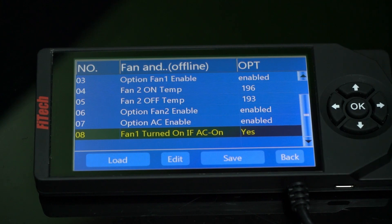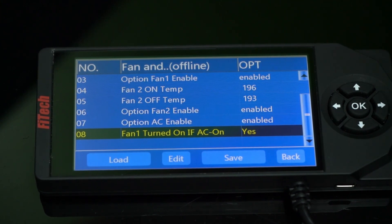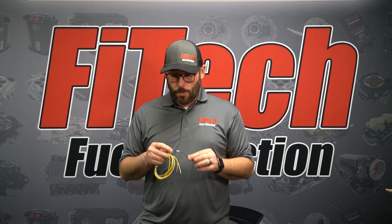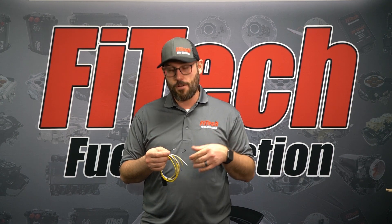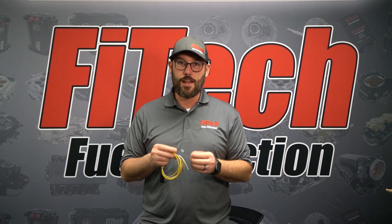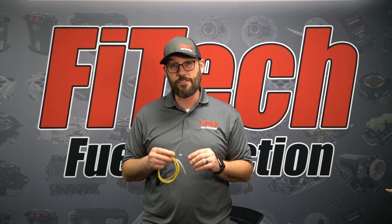If you are missing these features, you could always contact Phytec tech support to get the latest version of software. If you're not using air conditioning on your vehicle, one of the things you can do with this wire is just fold the end back and put a little heat shrink over it to terminate the connection. It is not necessary or required to use this wire — it's just a helpful feature if you're using the air conditioning system on your vehicle.